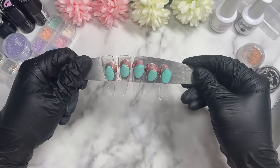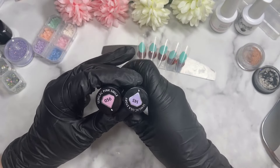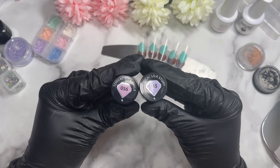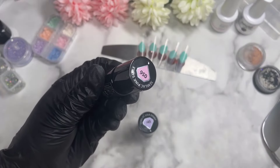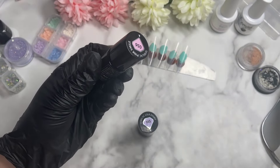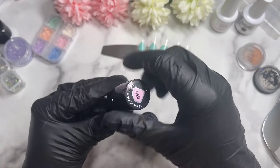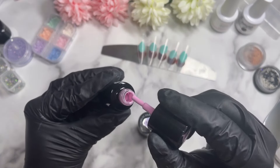Hi everyone, welcome back to the channel! In today's video I'll be creating a pink and purple set. We are using some of my Semilac colors, which I feel like I haven't used for some time. I've got quite a few of their colors, but recently I've been drawn to the Madame Glam ones — I really like the consistency — so they've been my go-to. But today we've taken out some of those Semilac colors to create a set with those.